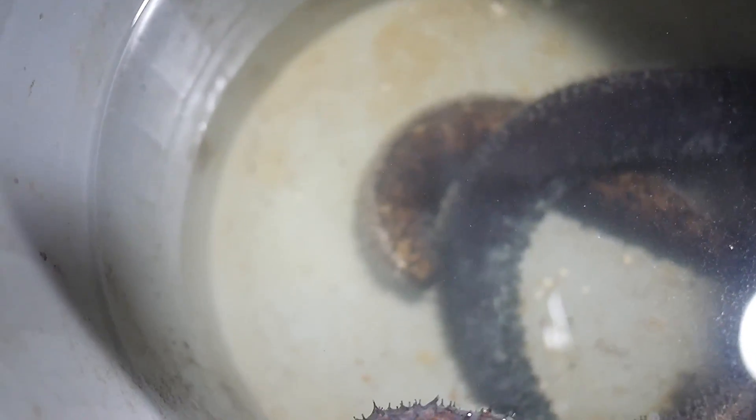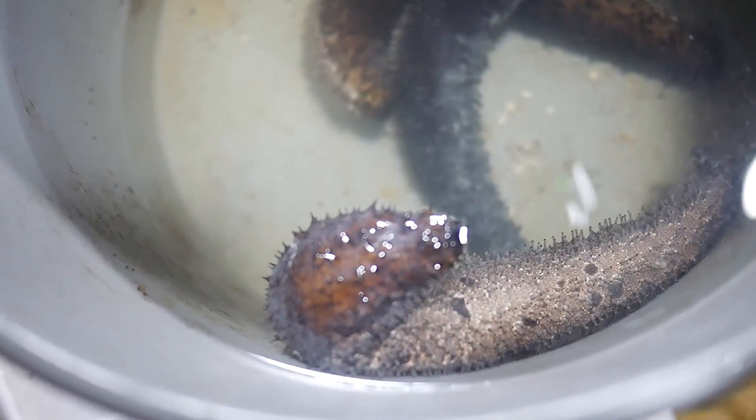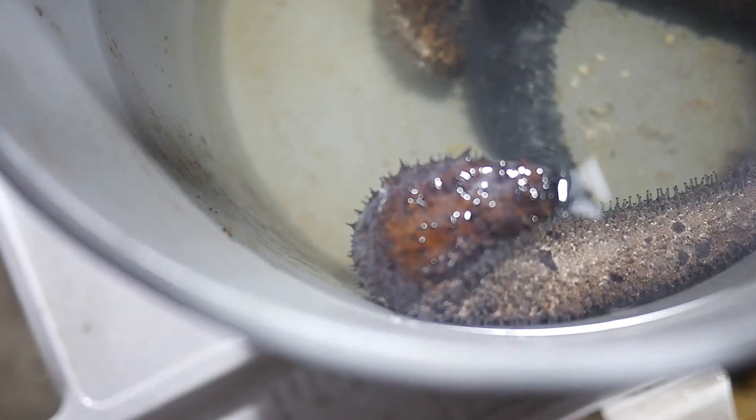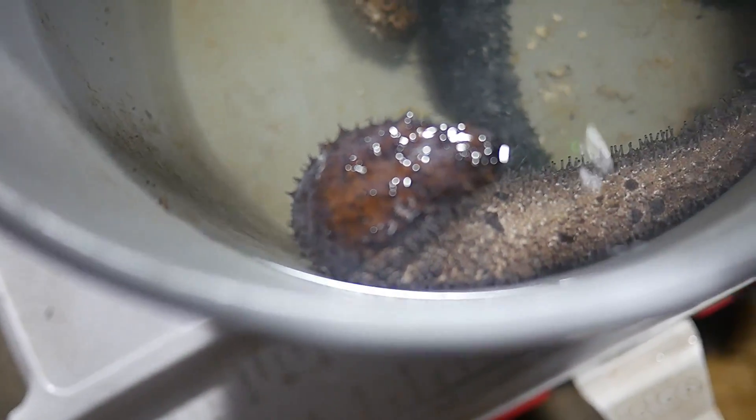I've got a couple of these sea cucumbers, so I'm going to prepare them a couple of different ways. The first way is called namako — that's Japanese — and it's kind of like a pickled slash ceviche. The second way is going to be a good old southern style.